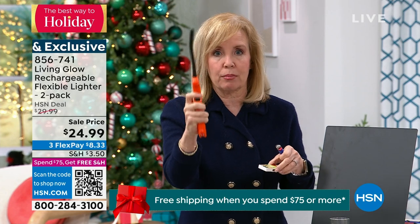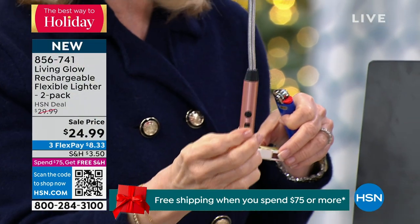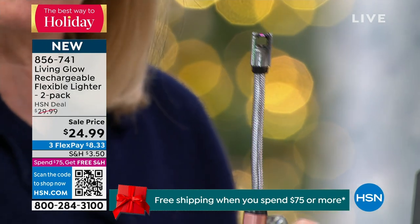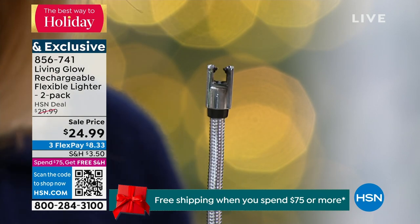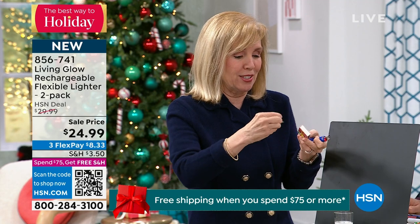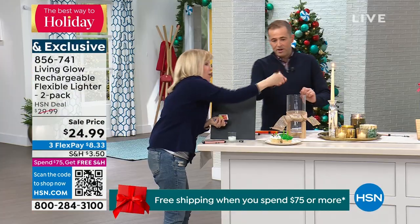If you have any dexterity problems, you know the trigger-style lighter is a pain. This has push-button technology — just push the button, it's that simple. It's called electric arc technology. All the safety features are built in: after six seconds of holding it down, it will automatically shut off. There's no flame, no liquid to buy, and you never throw it out — it's not disposable.